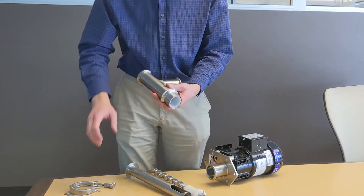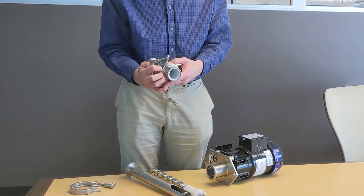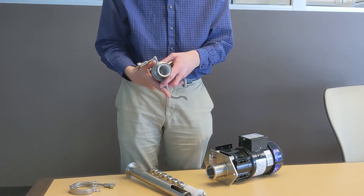Next, we insert the sample tube, aligning the pin with the hole in the sleeve.